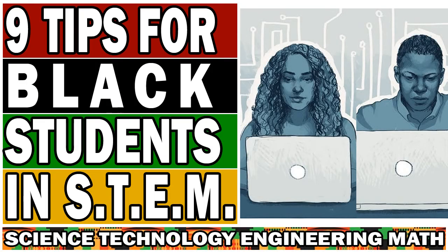Those are my nine tips for Black students starting off in science, technology, engineering, and math. If you have additional tips, recommendations, or ideas, please feel free to leave them in the comments below. If you have anything to add to what you've heard, leave that advice in the comments as well. That's all for me for now. Peace.